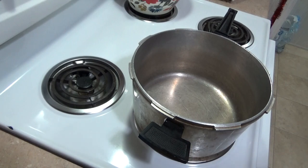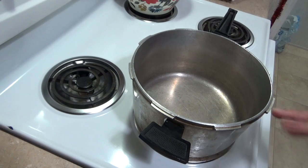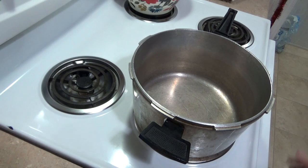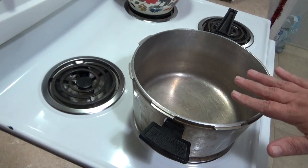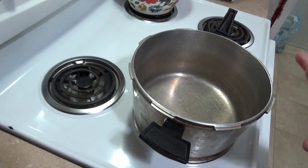Hey guys, it's me Fantastic Mom. Today I'm making the chicken gnocchi soup for dinner. Several of you asked me to show you how I make it. It's kind of my Olive Garden copycat, but it's probably a little bit different because there's a lot of different varieties out there that I've seen. I got it off the internet, started making it, loved it, and I'm gonna share it with you. Even my husband loves it, which I can't even believe because